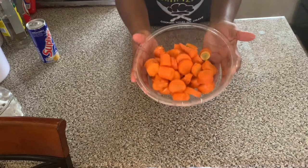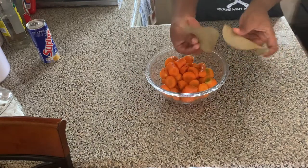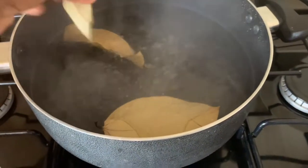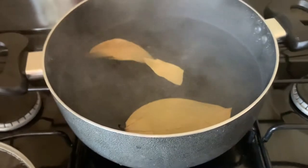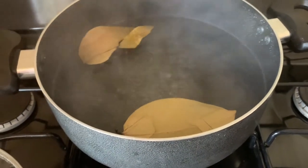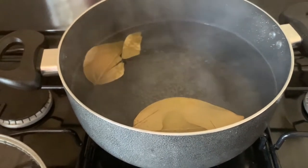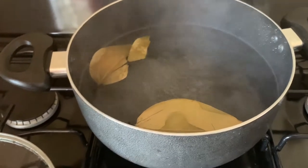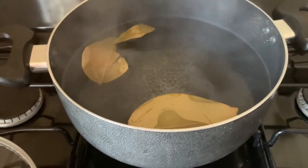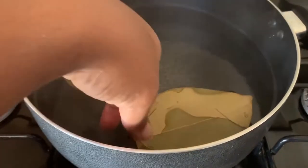Next we're going to get some cinnamon leaves and put them into the boiling water to get that flavor into our pot. The cinnamon leaves give a wonderful flavor — you know that smell, like when you're putting down a carrot porridge or whatever you add it to. So we just let the cinnamon leaves go and boil up.